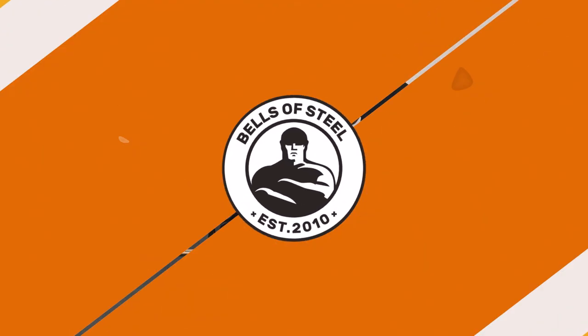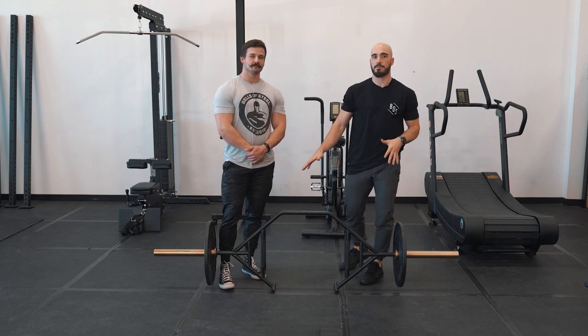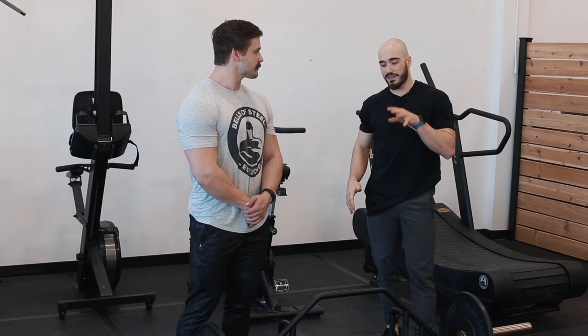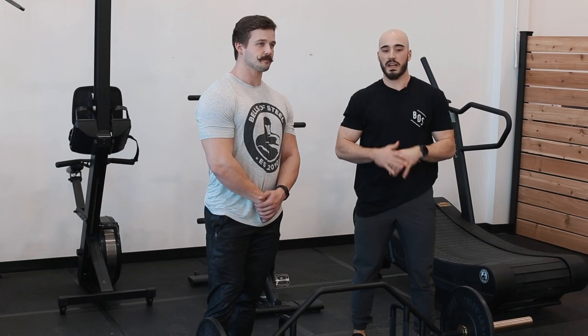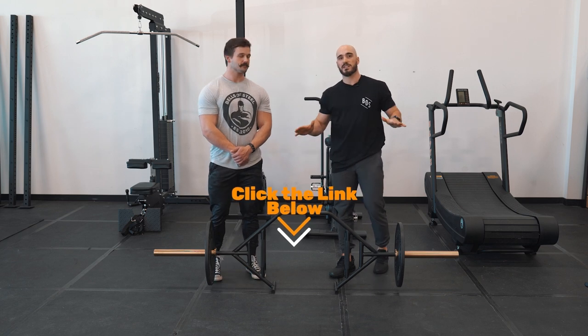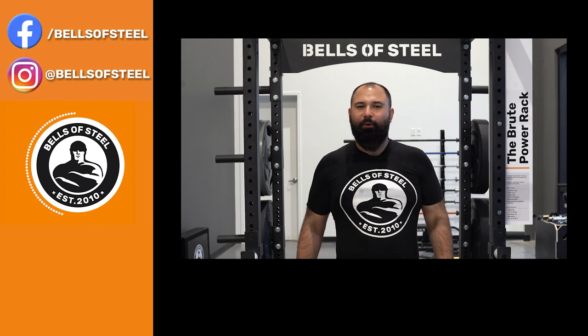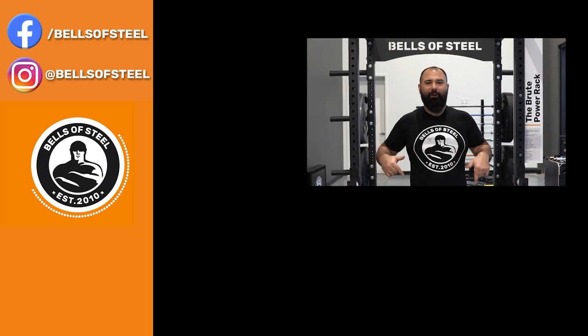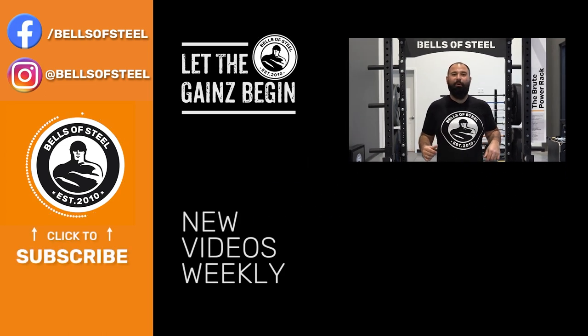This is the Bells of Steel industrial trap bar — super versatile. You can get a full lower body workout in with this simple piece of equipment. If you're interested in this trap bar or any other Bells of Steel products, click the link below. Be sure to smash that like button, leave a comment, and follow the links in the description — let the gains begin.